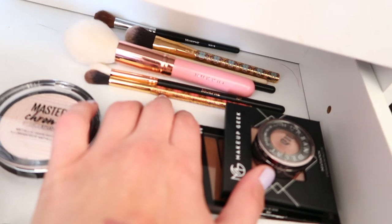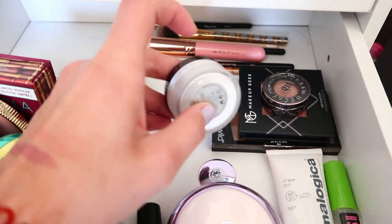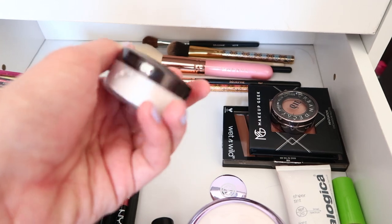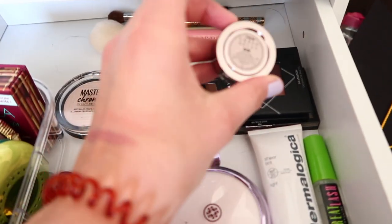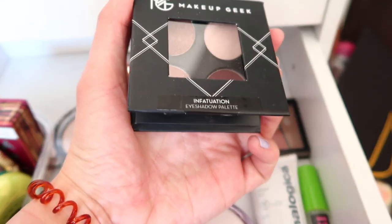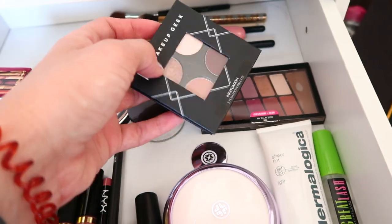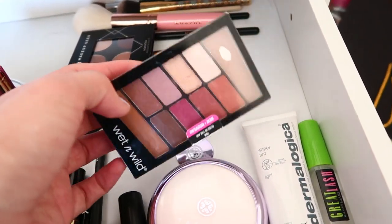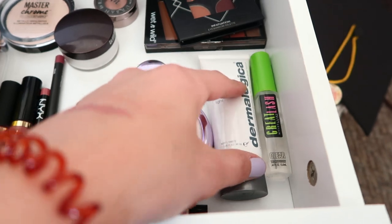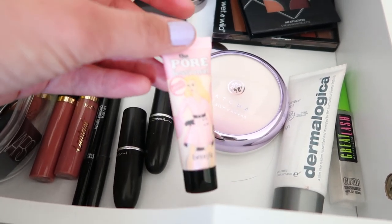I have some extra brushes back here. I also have a translucent powder — not the Laura Mercier, which I didn't like. This is the RCMA and I kept a little bit just in case. I have an Urban Decay eyeshadow in Sin, a Makeup Geek quad in Infatuation from Target that I've only played with twice and don't really like. I also have my Rose in the Air eyeshadow, clear lash gel, my Dermalogica foundation, my Tasha primer, and the Porefessional primer in pink.